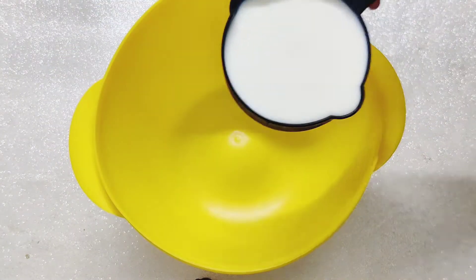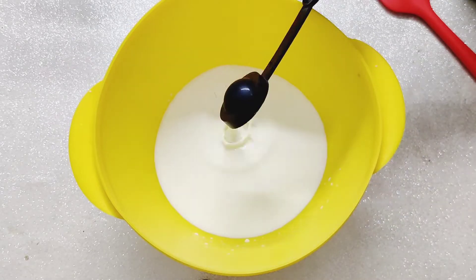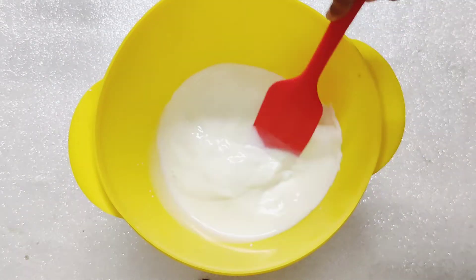To 1 cup of whole milk, add a tablespoon of curd or vinegar. Give it a good mix and set aside.